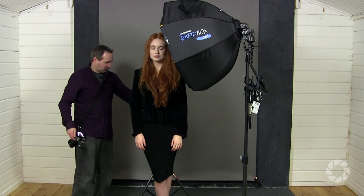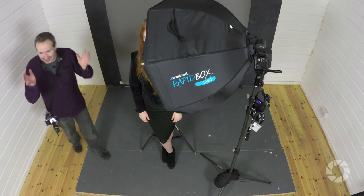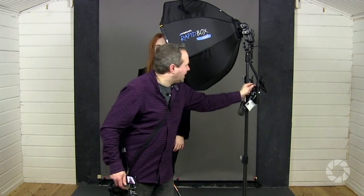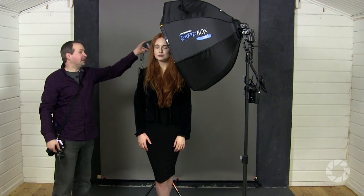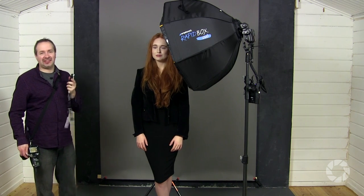We can also make the background go the opposite of black — we can go white by adding a second light. I'll get a second streak light and put it right in behind Beth, as close to the back of Beth as I can get, because this is a tiny studio space. I'm going to meter that out — I'm interested in how much light is falling onto the back of Beth's head. If the amount of light on the back of her head is no more than on the front, that means we shouldn't burn out the hair.